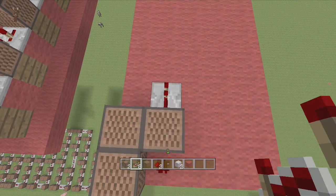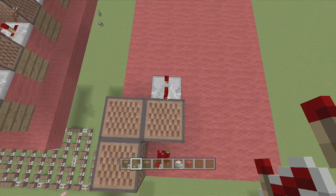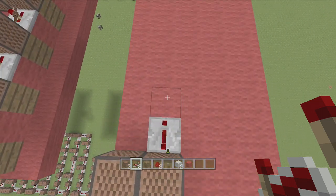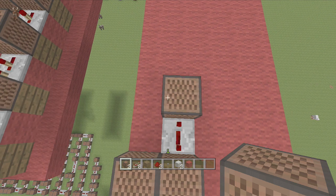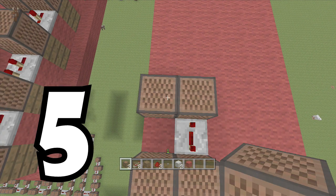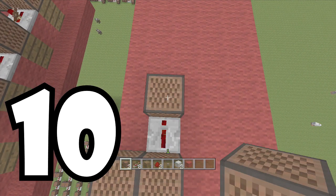Then we're going to put a repeater right behind it and set this one to four ticks delay, right off of the one that has the dust next to it - make sure you put the repeater off this one. Our next note block is going to be 14. To the left of it is going to be five. Then we're going to put a repeater set to two ticks delay, and this note block is going to be 10.